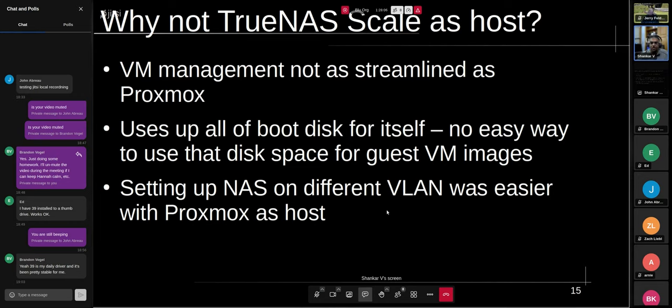My Proxmox runs on my management VLAN, and my NAS runs on a different VLAN. I can have all my other devices access TrueNAS and Nextcloud on that other VLAN, but on that VLAN nobody can touch Proxmox itself — which I thought would be useful from a basic security standpoint at home. That's the high-level overview of Proxmox and TrueNAS Scale that I looked at.